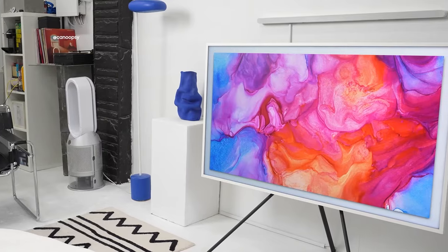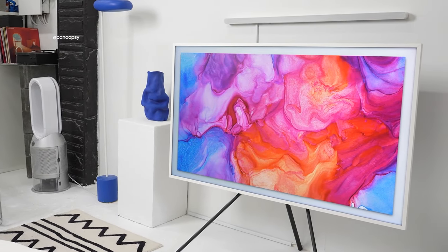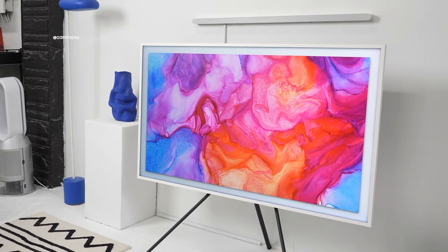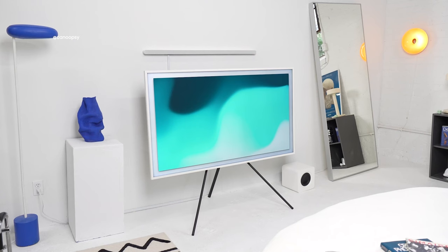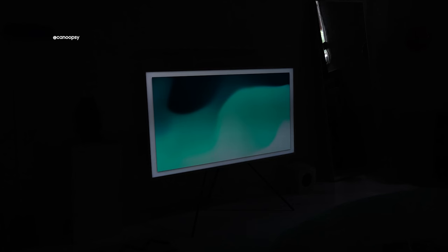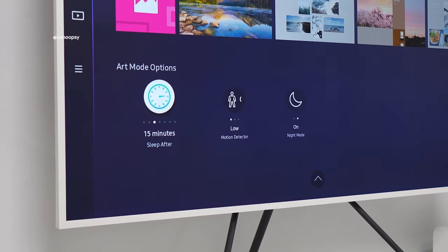The TV also has the ability to sense the surrounding environment's color temperature and tone, as well as the brightness, to help it seem even more realistic in the space. During the day, the TV in art mode will match the daylight and adjust the brightness accordingly, and at night it will get much more dim, just like a real canvas or painting would. And when you enter the room, the TV turns on, and when you leave, it turns off using a special motion sensor so you don't waste electricity.